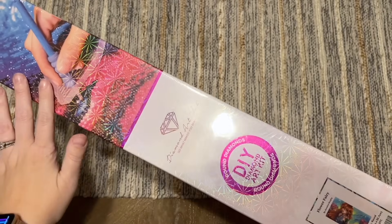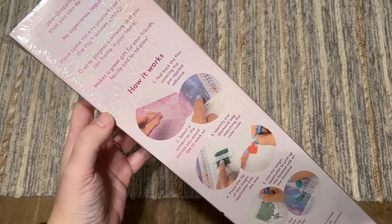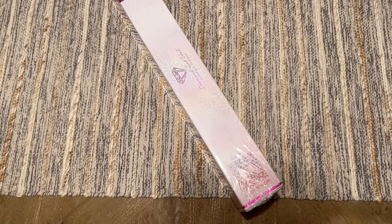There's some branding on the box that tells you this is a round drill diamond painting kit. On the back is some info about how to diamond paint and your kit contents, and on the side there is a QR code you can scan for 10% off your purchase.